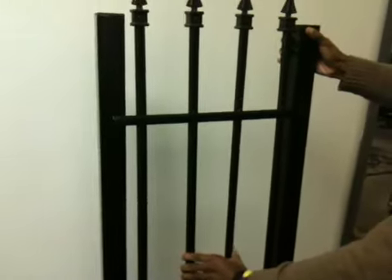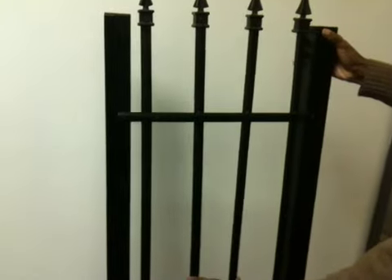This is all hand welded, it's patented, and it is grade adjustable. There's no end to the amount of grading that you can follow.